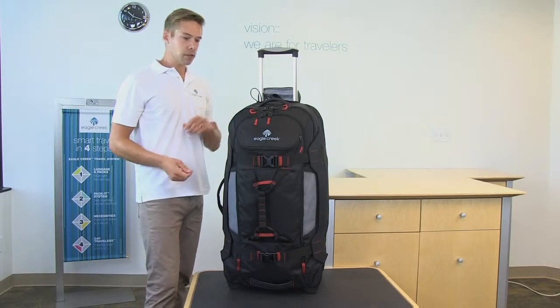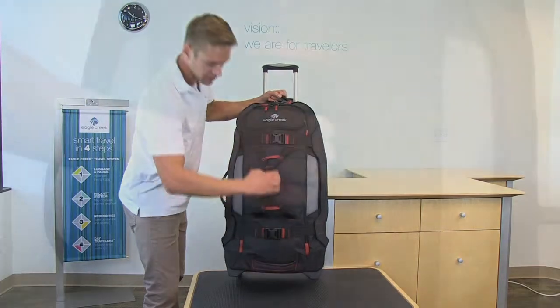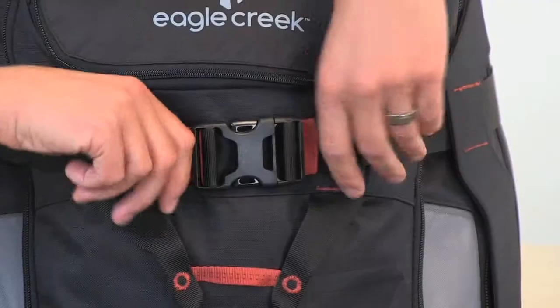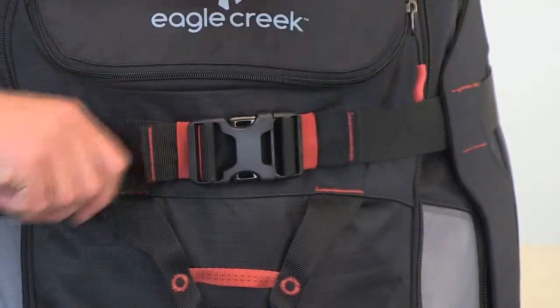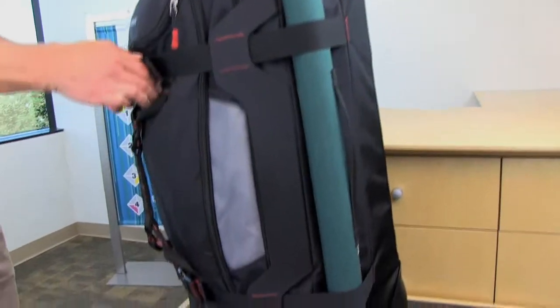There are haul handles all over this thing — top, side, and bottom haul handles, as well as the harness handle on the front. The external compression straps help secure the contents on the inside, and you can also use them to add additional gear on the side of the bag.